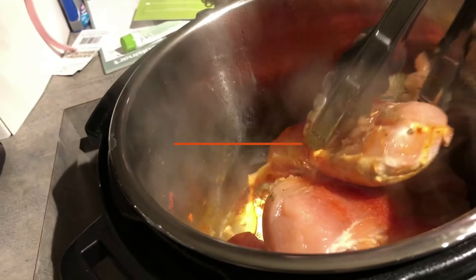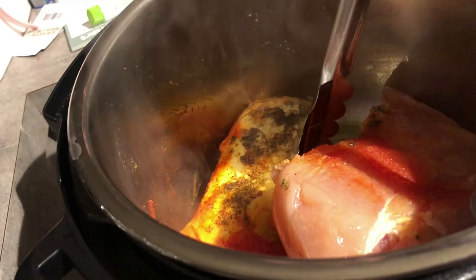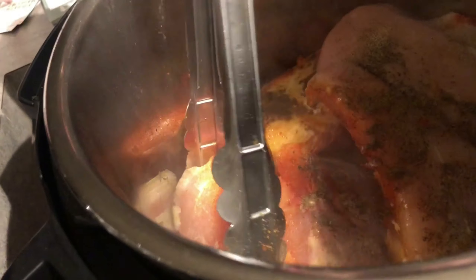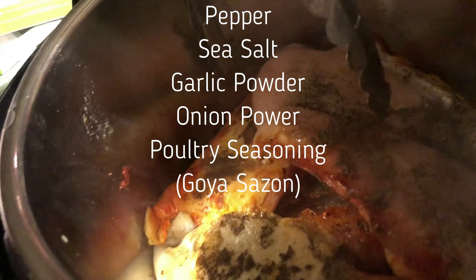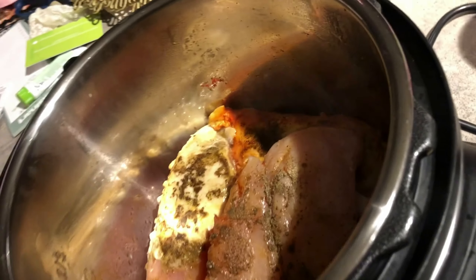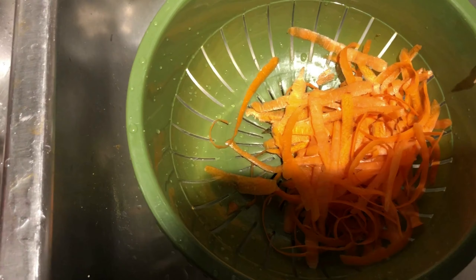I'm cooking in my Instant Pot. I went ahead and seasoned with Faison poultry seasoning, salt, pepper, and I put barbecue sauce in it after it's done sautéing, then put the pressure cooker on and it's good to go. Let it sauté some more, and once it's finished sautéing cover it with barbecue sauce and put the pressure cooker on.